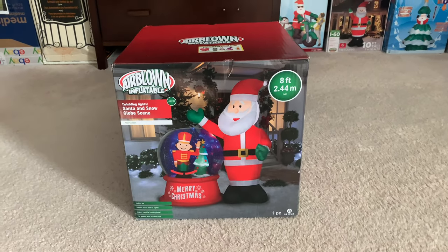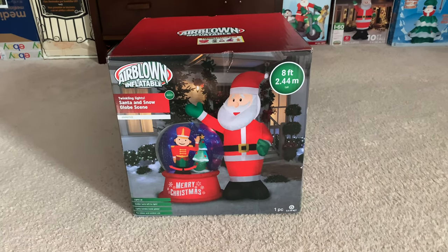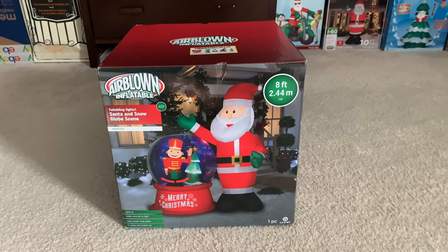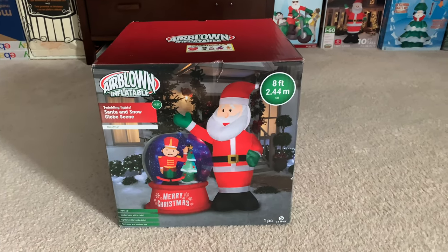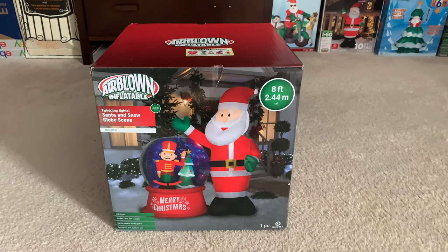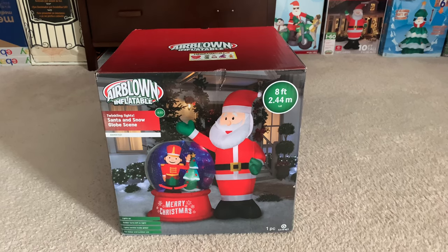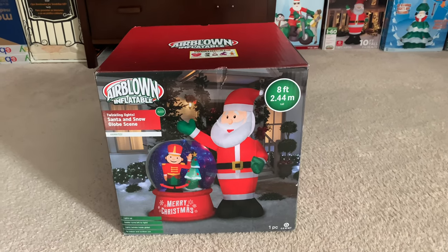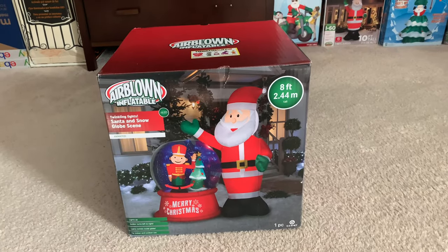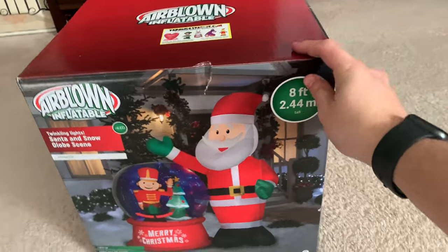Hey guys, William here. Welcome back to another unboxing. This is going to be on the 2021 eight-foot tall inflatable Santa with a Christmas globe. I got this off of Yard Inflatables for $159.98, and this was sold at BJ's last year. I've only seen like two shorts of this thing — there aren't really any full in-depth unboxing reviews or videos, so this is probably a first for you guys.